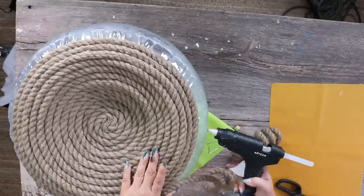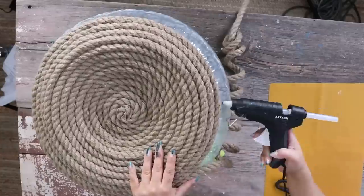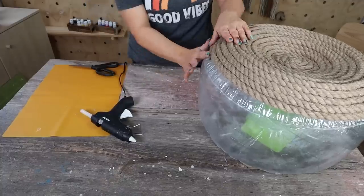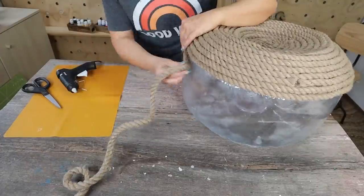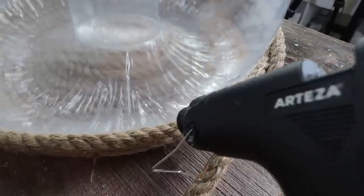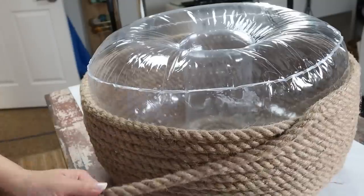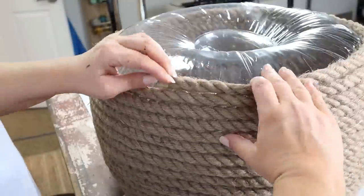When you're wrapping it around, make sure you fill any gaps. As I was going down the sides, I found it easier to flip the ottoman upside down — I was able to get the rope tighter together. Fill it up until you get to the very bottom of where the ottoman will sit, then cut it off at the end. This ottoman is so easy to put together but looks really cute in your outdoor space — you could even use it indoors.